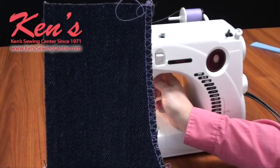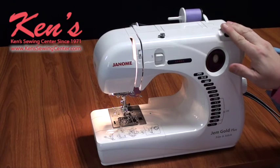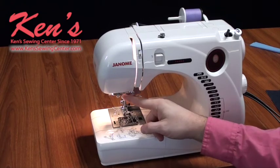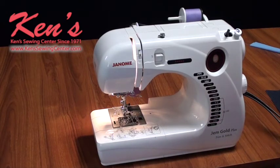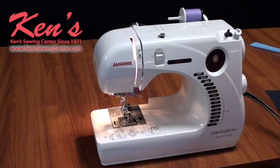The Jim Gold Plus Trim & Stitch is a very versatile model. I have 12 total stitches, a top-winding bobbin, reverse, extra high lift under the presser foot, and a built-in needle threader. You will not find the serging capabilities built in on very many machines. For the price this machine is — with all metal working parts and the heavy-duty motor — you just can't go wrong.